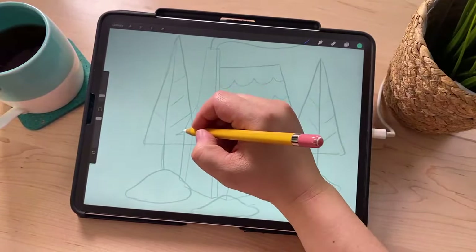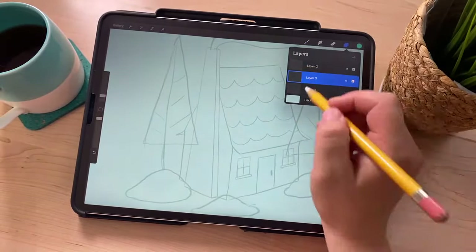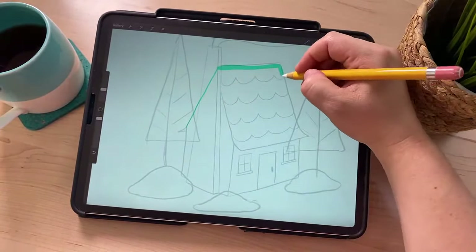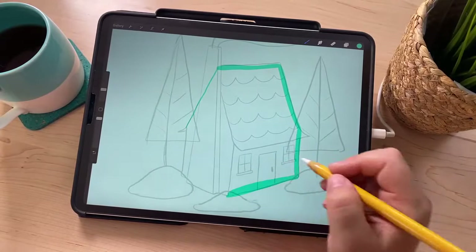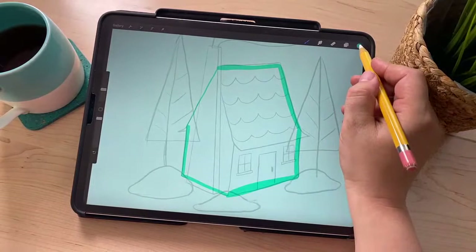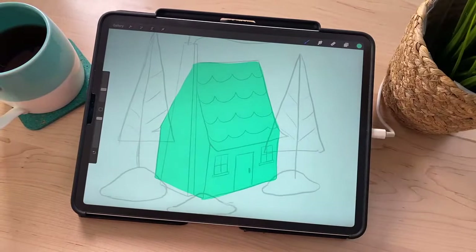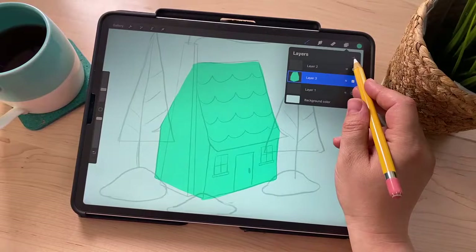Now I'm just going to draw the shape of the house itself — make sure you're on the new middle layer, not the sketch layer. I'm just going to draw this whole shape, not trying to be too precise because I like it a little wonky. Just kind of follow the lines you put in on your sketch. Once I have an outline, I can use Color Drop — drag the little color circle and drop it in, and it'll fill that whole shape in. Very handy. Now I'm going to create a new layer for all the different pieces.